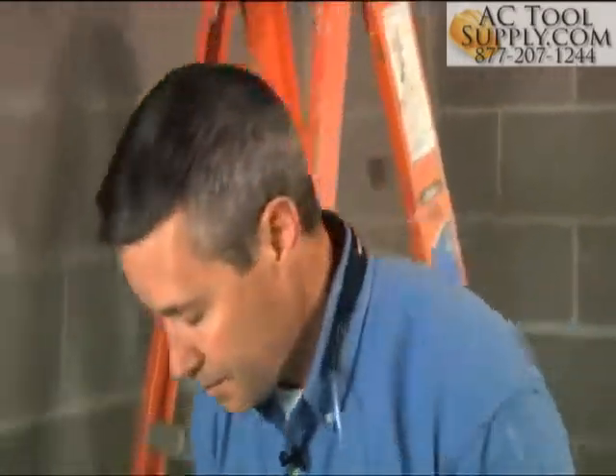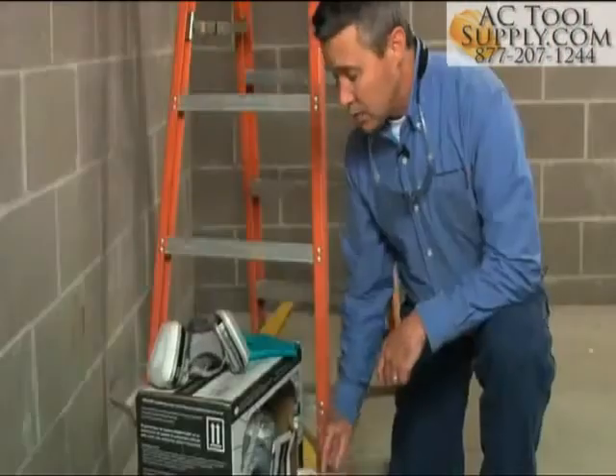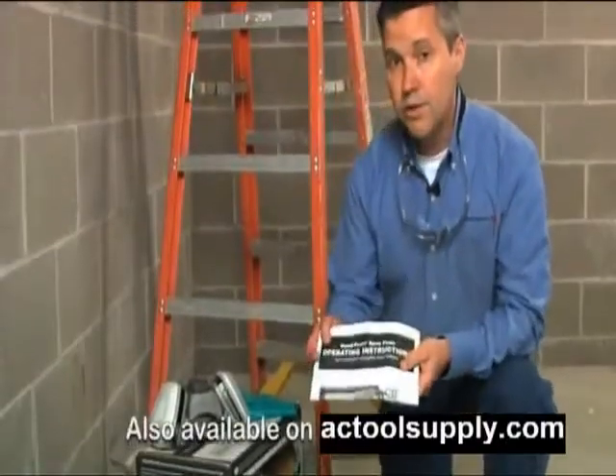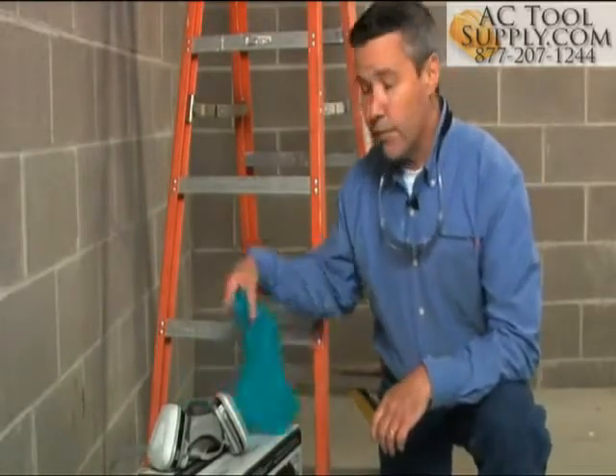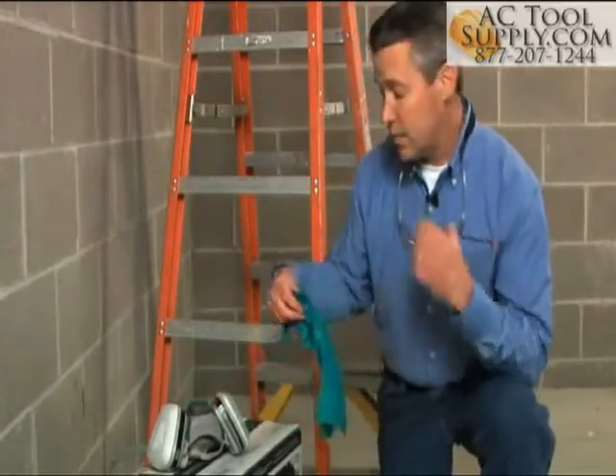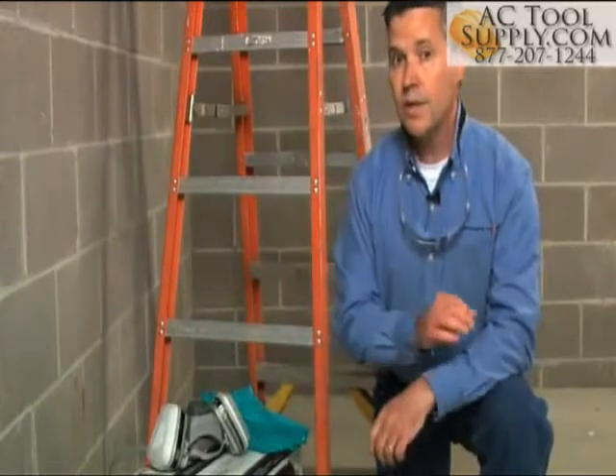Safety is essential for every application, no matter the size. Before you even start, there are steps you should take to work smart. You should always read the operating instructions before each use. Make sure that you have all the proper personal protective equipment, also known as PPE, ready for the job. Never spray foam without nitrile gloves, safety glasses or goggles, and always cover exposed skin.